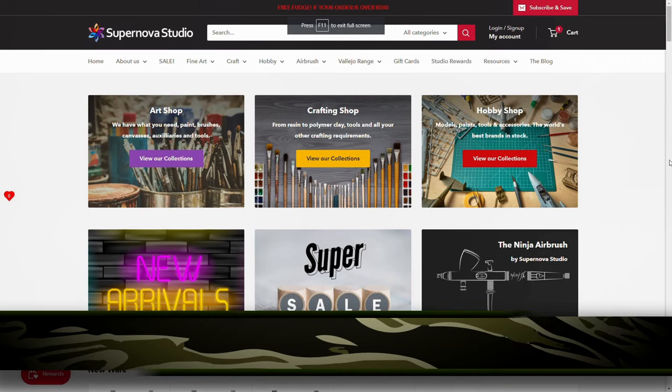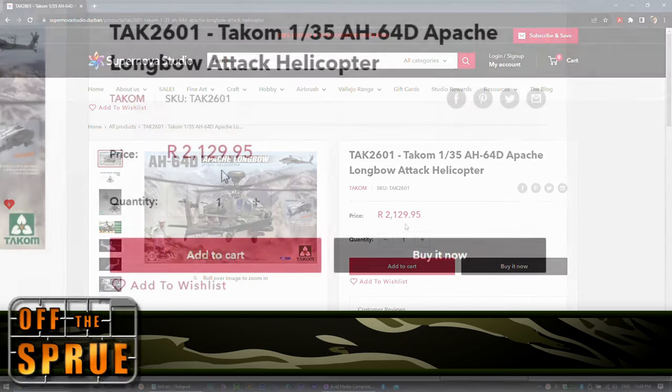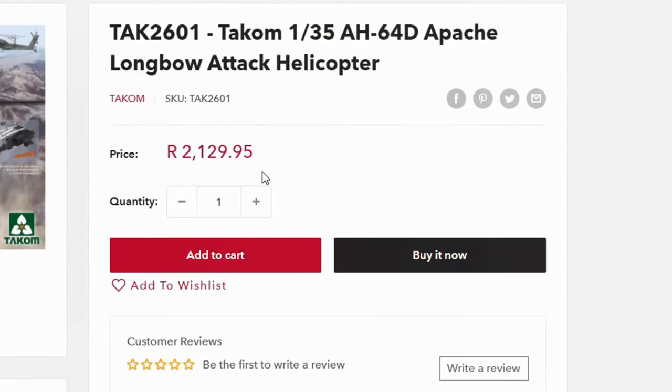If you've been following this build, you know it's been generously sponsored by Supernova Studio here in South Africa, my favorite hobby shop. For December there's a special discount on this kit, so if you're in South Africa do make use of this opportunity to add this kit to your stash. Now back to the build.